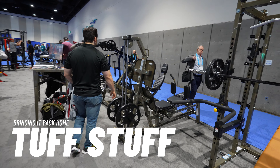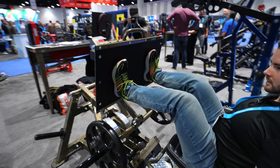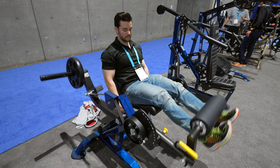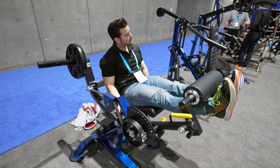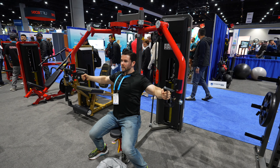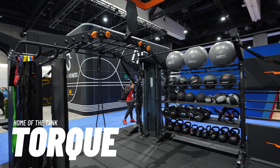We got to say hello to our friends at Tough Stuff as well. Tough Stuff is currently in the process of migrating all of their manufacturing back to the United States, and they had a lot of exciting redesigns to show off that better leverage their new manufacturing processes. They also had several new powder coat and upholstery color options to show.